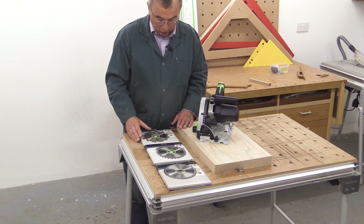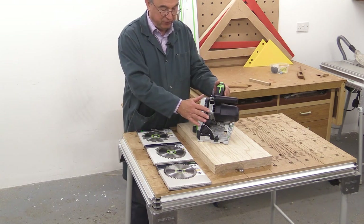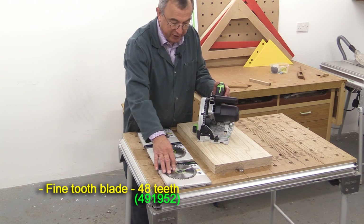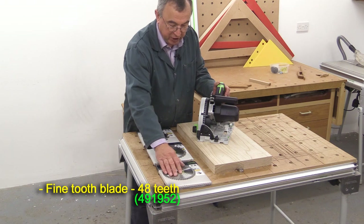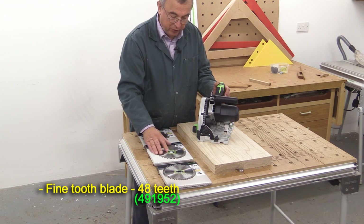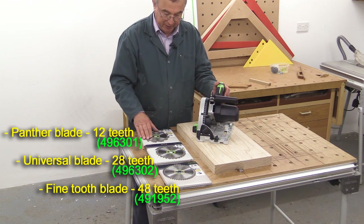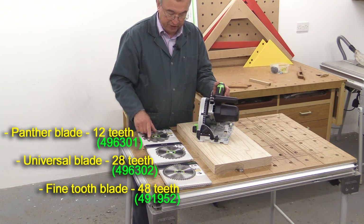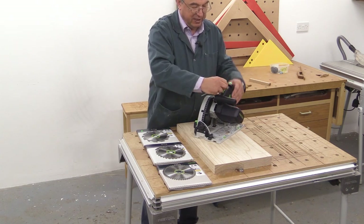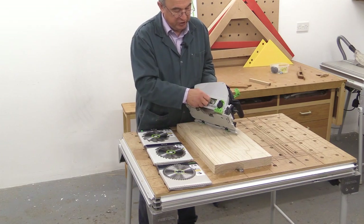There are three saw blades I'm going to demonstrate. When you buy your TS-55, it will come with a fine-tooth blade — this has 48 teeth. The next one is the universal blade, which has 28 teeth. And finally there's the Panther blade, which has 12 teeth. I'll be using my TS-55 here and I'll be changing the blade — very simple to do.